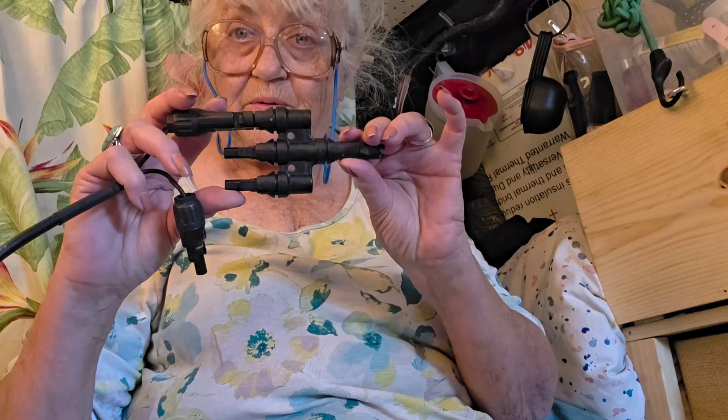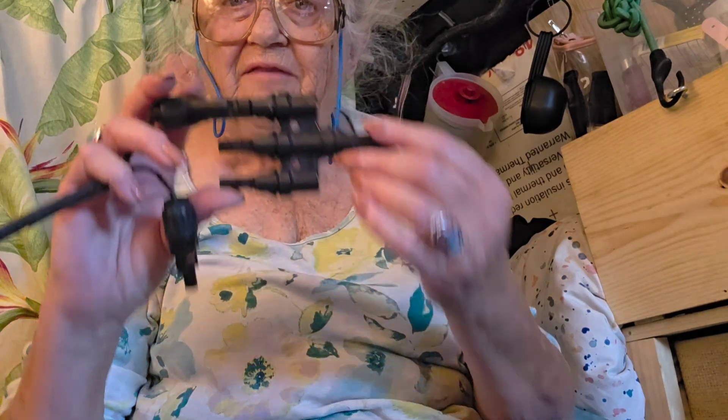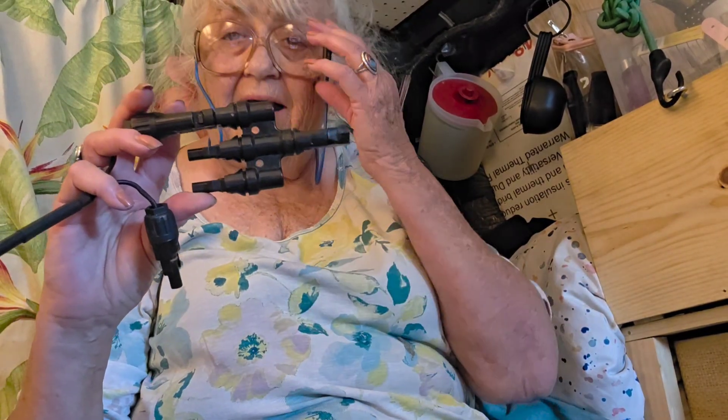Just look at your manual. It will tell you how many volts, how many watts, how many hertz — everything. This is very, very easy. It's easy to understand and it's easy to work.